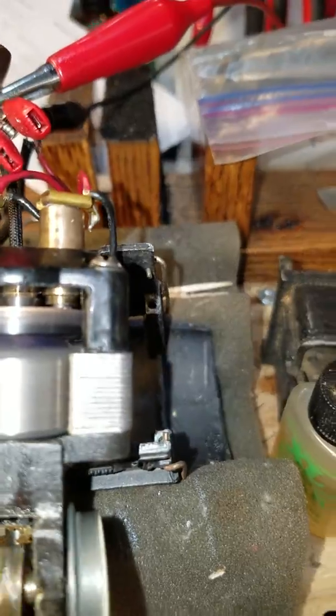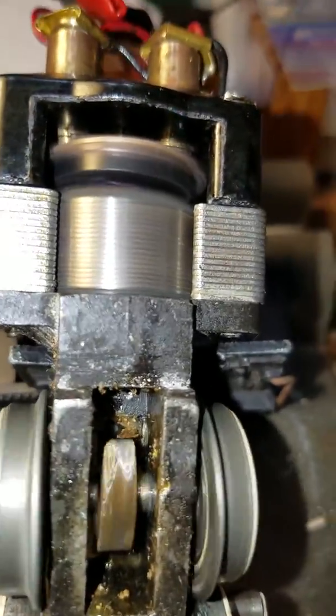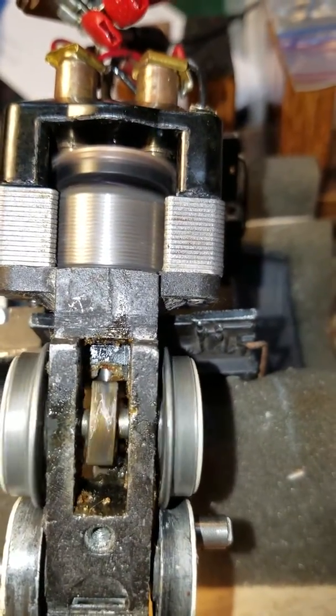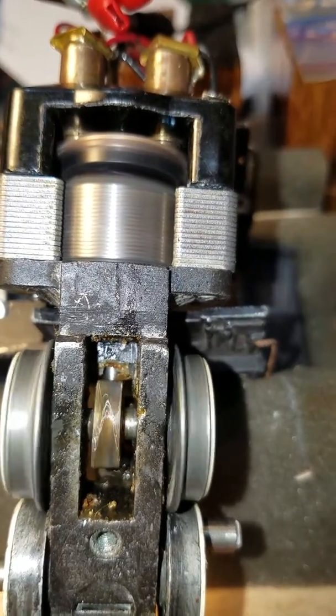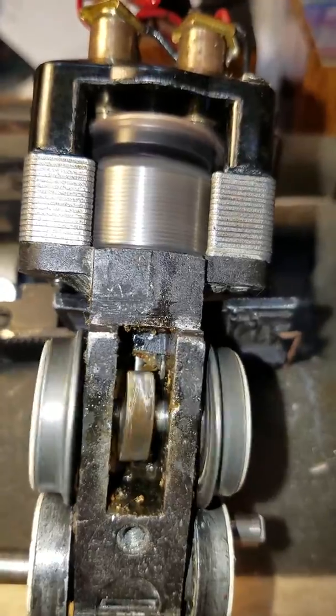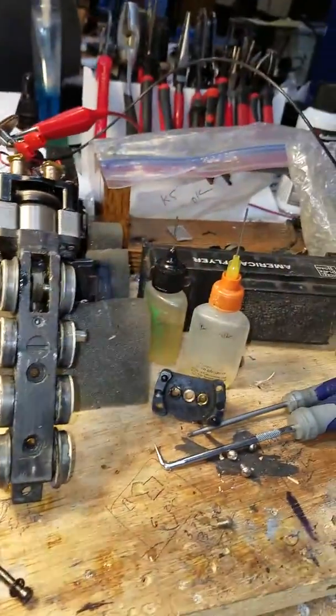Throttle response is pretty good. I still got an issue with this gear down here — I'm trying to figure out what's going on. It looks like it's cockeyed. I don't understand that. Pulling good, not a lot of gear noise, but by God it's got a problem. See that wheel running out — but I'm pleased with how far along this is, all in one day.